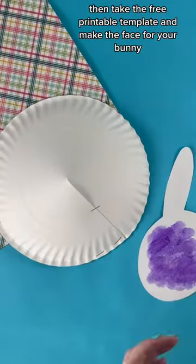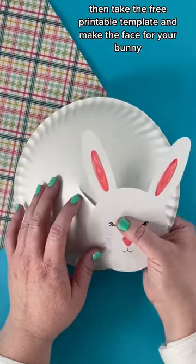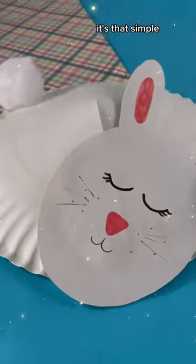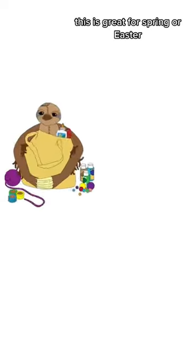Then take the free printable template and make the face of your bunny. Glue it in place and give him a little cottontail. It's that simple. This is great for spring or Easter.